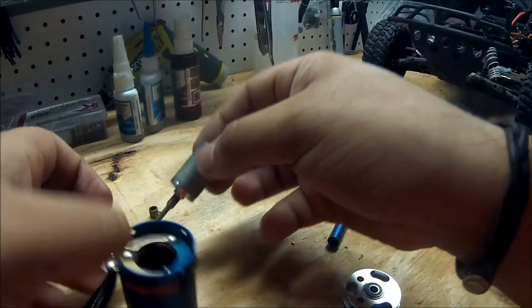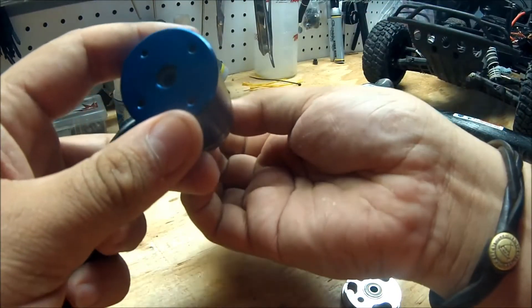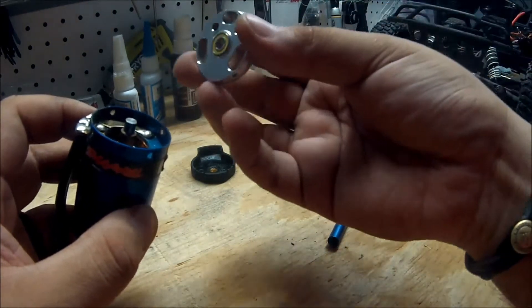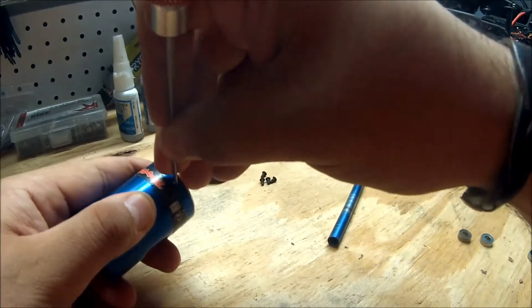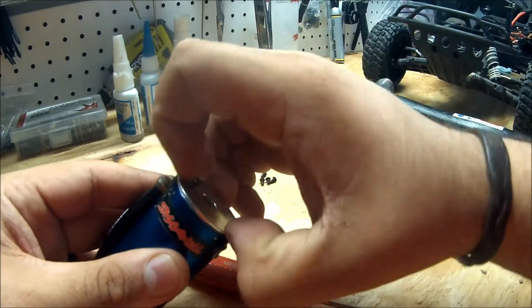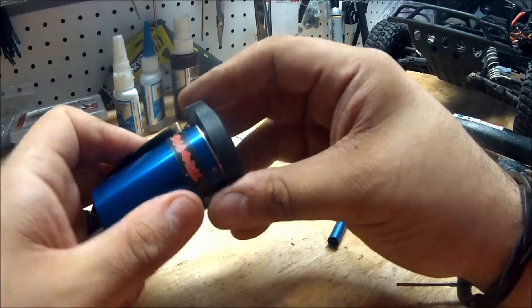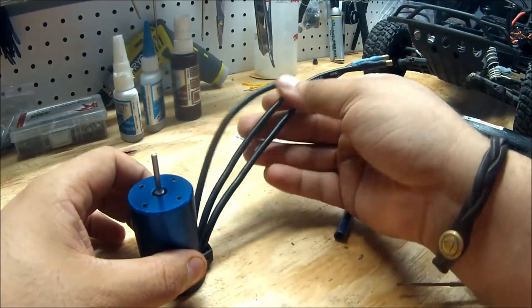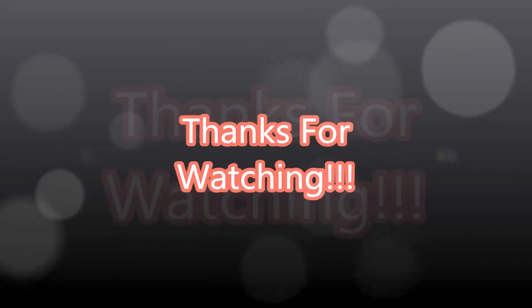Now we just need to rebuild it all back together. Put your two washers back on, let the magnet drop back in, and make sure it lines up with the hole in the front. Then put your back plate back onto the motor and make sure the holes line up. You can use your one and a half millimeter to help align them if needed. Put all your screws back in, then put your cap back on and make sure it just snaps in. Go ahead and plug it back into your ESC, start it up, and it should run just fine.